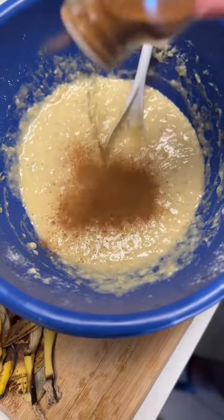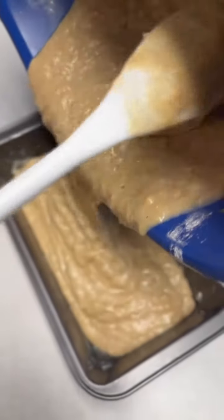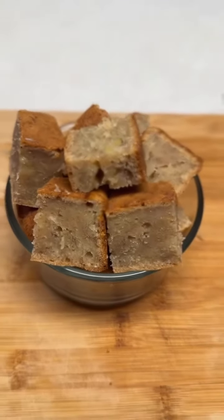See that cinnamon and nutmeg? When I tell you it takes it to another level, it takes it to another level. You're going to add that to a greased pan and let it cook for about 45 minutes.